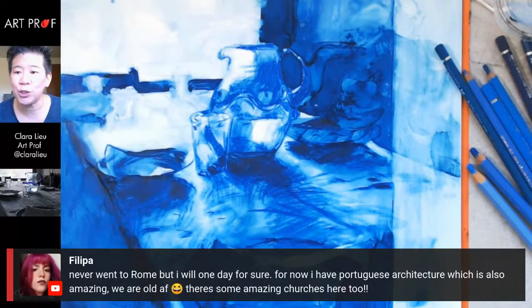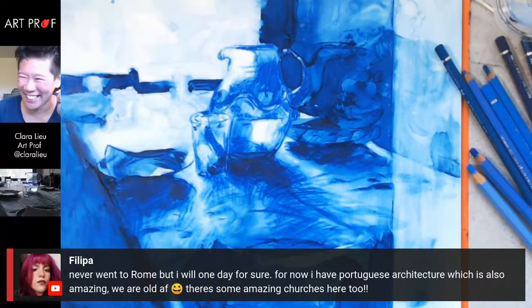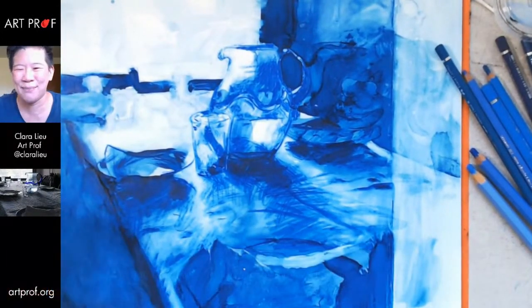Philippa says she's never been to Rome but will go one day — for now she has Portuguese architecture, which is also amazing. Some amazing churches. And who else is in Portugal? Michael Fassbender lives there — see, everything comes back to my men.